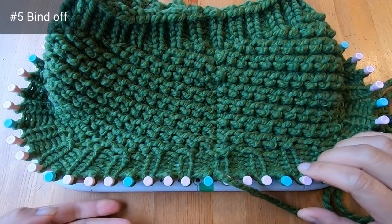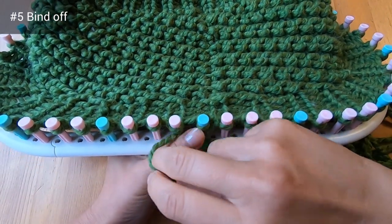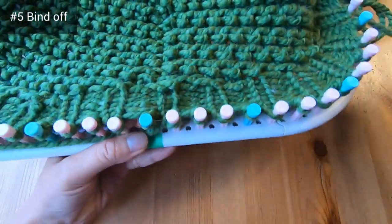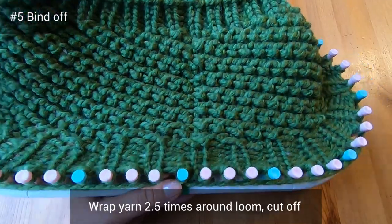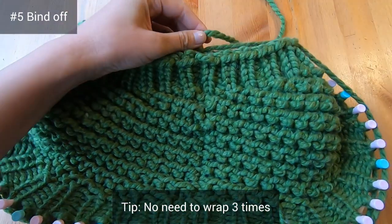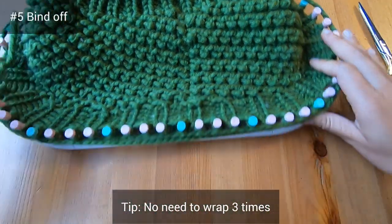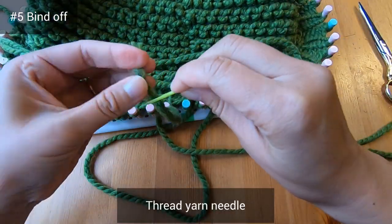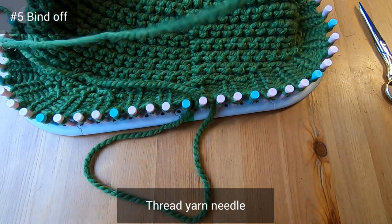We've finished our last rib stitch border and things look great. Now it's time for the stretchy bind off — we need to cut our yarn. Wrap the yarn two and a half times around the loom and then cut it off; you don't need three full times, that just creates extra effort. Next we're going to thread our yarn needle — I sometimes do this with a loom hook but it's easier to demonstrate with a needle.